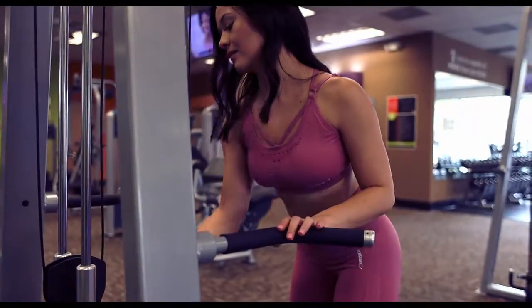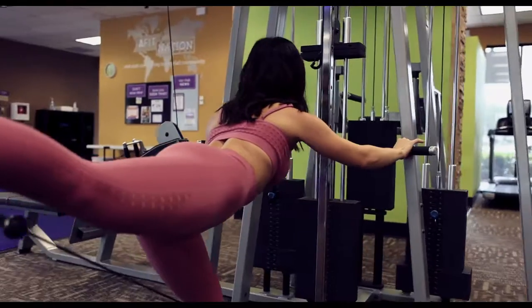When it comes down to how many sets and reps of each exercise I do, I like to do 3 sets of 12 reps.